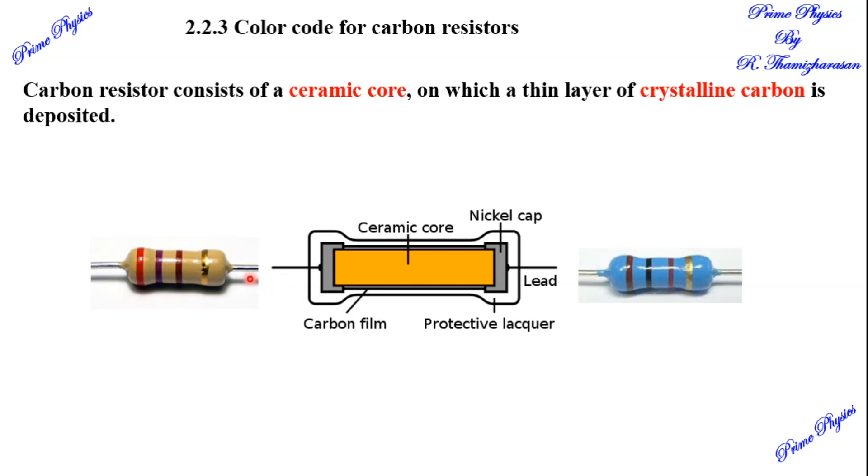If the resistor is a small layer of about half a centimeter, we can print the value on it. But if you don't know the value, there is a practical difficulty. So we use a color code to indicate the value. Carbon resistors are cheap, stable, and small in size compared to wire wound resistors.